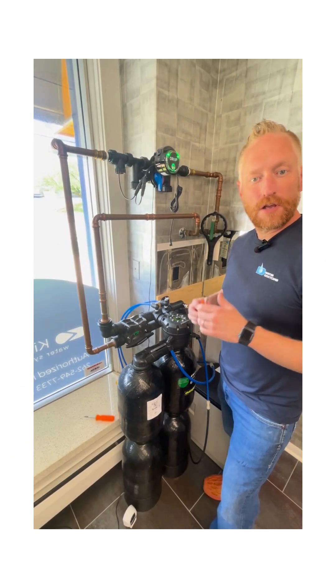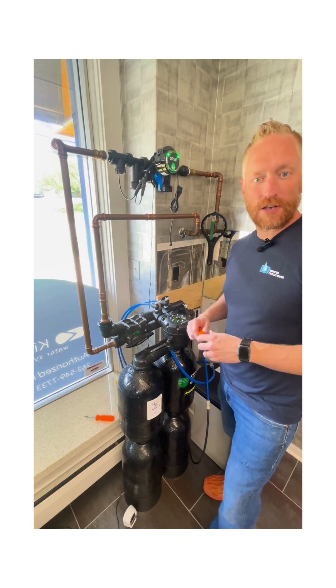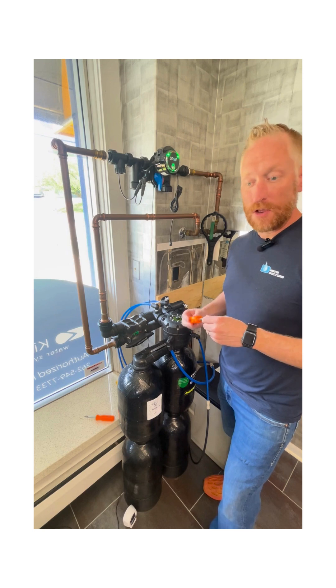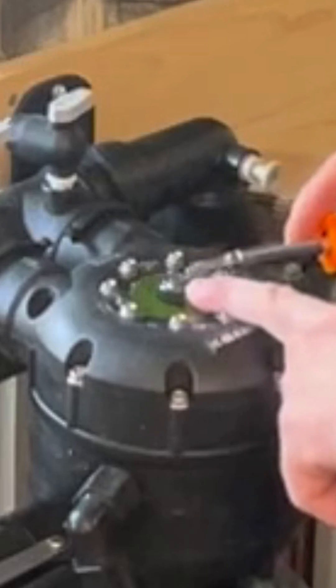Hi, I'm John with Water Doctors. Today we're going to do a quick demonstration on how to manually regenerate your Kinetico water softener. We're going to start with a number two Phillips head screwdriver. You're going to look for that little tiny screw right in the top of the middle of the softener.